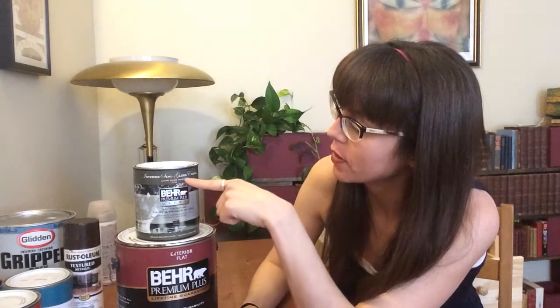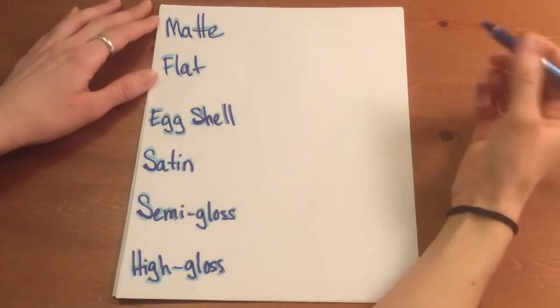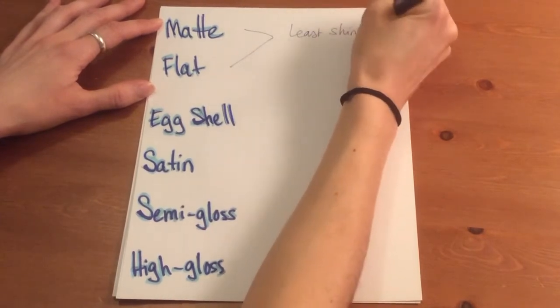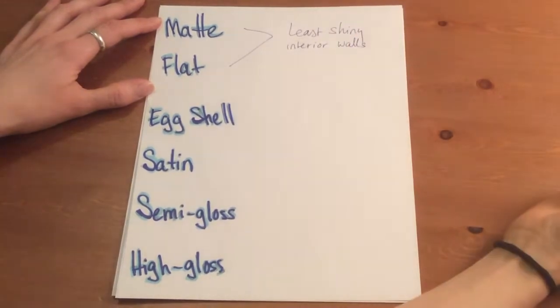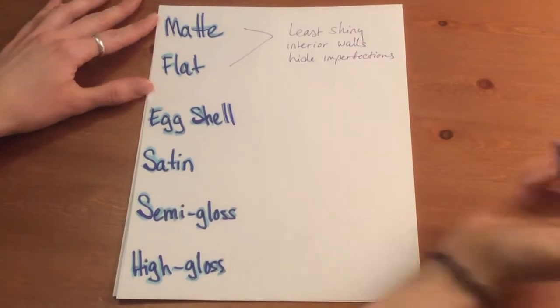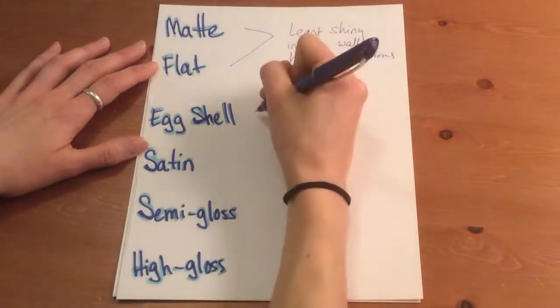Lastly, we have to make sure we buy the right kind of sheen, or shininess, of paint. This indication is generally up at the top of the label on the can. Here I've got semi-gloss and here I've got flat. Basically there are six of them: matte, flat, eggshell, satin, semi-gloss, and high gloss — with matte being the least shiny and high gloss being the shiniest. Matte and flat have no luster and are used for interior walls and ceilings because they hide imperfections by not reflecting light. They are good for low-traffic areas because they pretty much can't be cleaned and they chip very easily — so no good for our chairs.